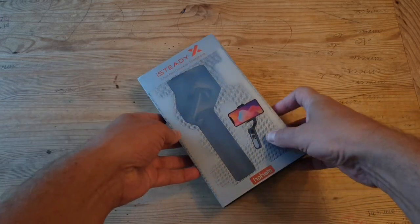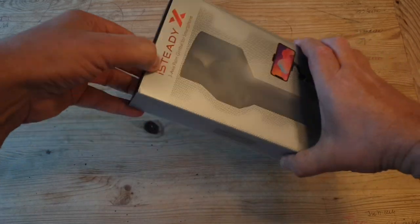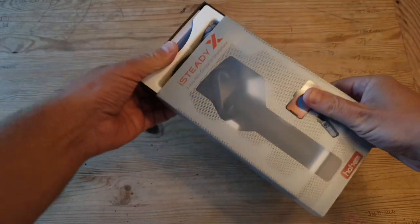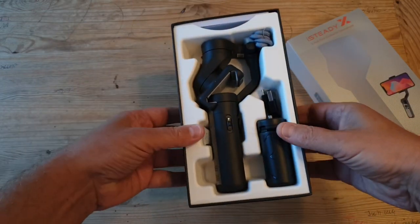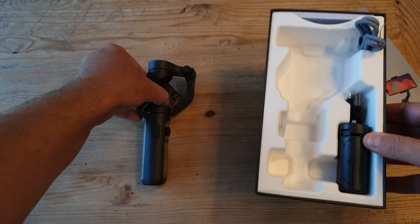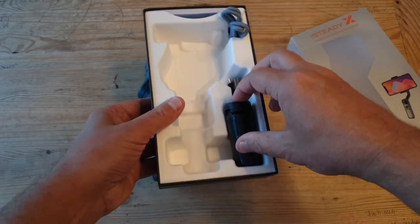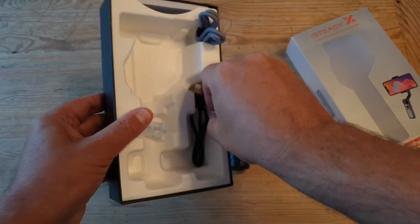Hoem makes smartphone gimbals and recently released a small foldable device called the iSteady X. They're lesser known than companies like DJI and Zhiyun, which is probably why their marketing department is putting a lot of energy into sending them out to YouTubers. They're so keen to get the word out, they've even sent me one. And here it is.